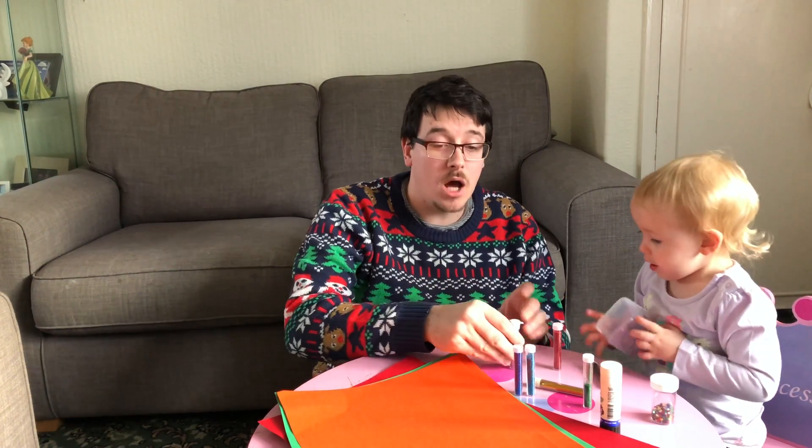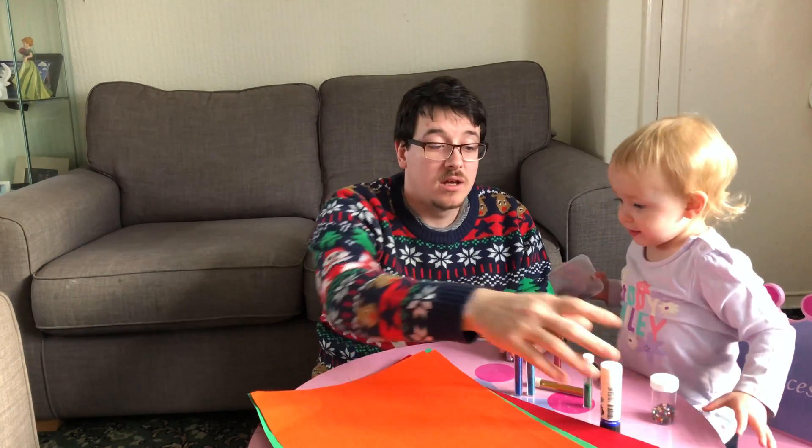All you need is some card, some glitter, a Pritt stick, and some scissors later on.